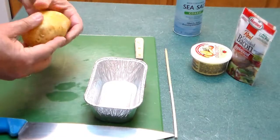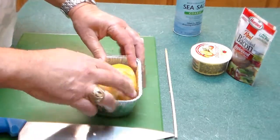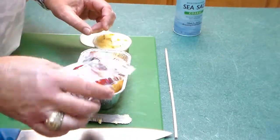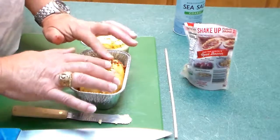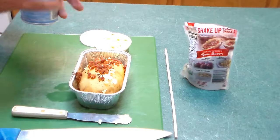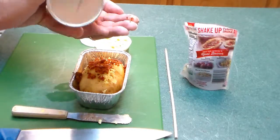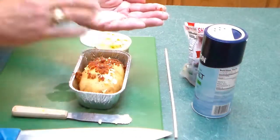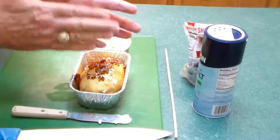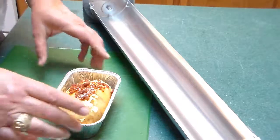I'm going to put this in here just right — it fits perfectly. It's already looking yummy. And just for good measure I'm going to add some coarse sea salt. I've already washed it off.